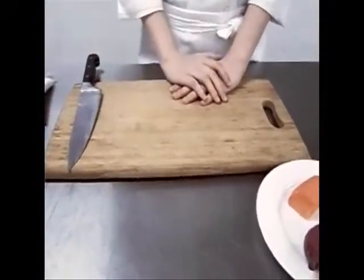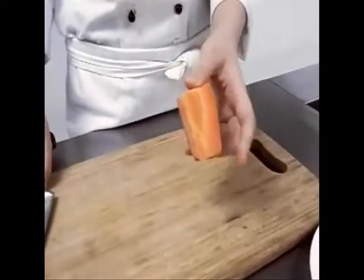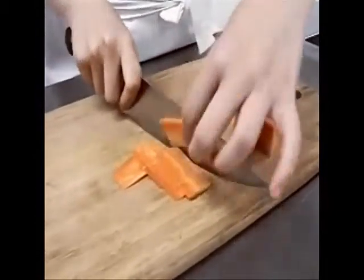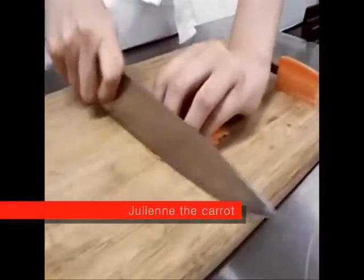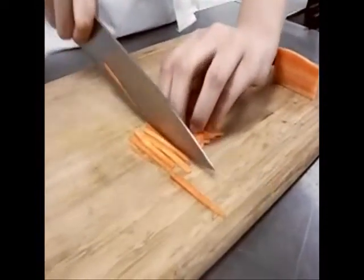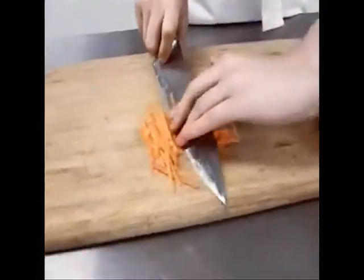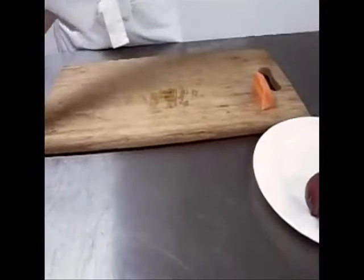Second, I will cut the carrot. First, cut the side like this and slice them. Then, julienne. This method is backward. This method is upward.